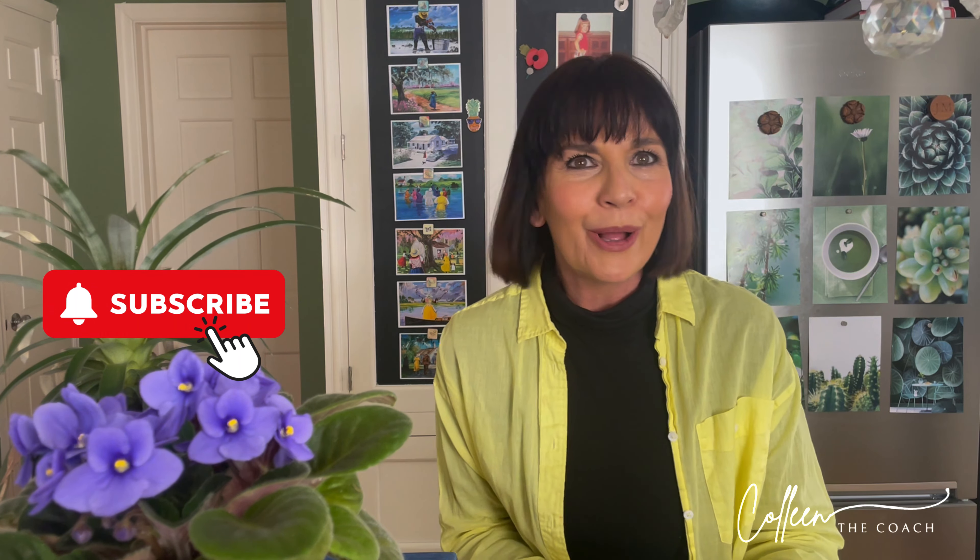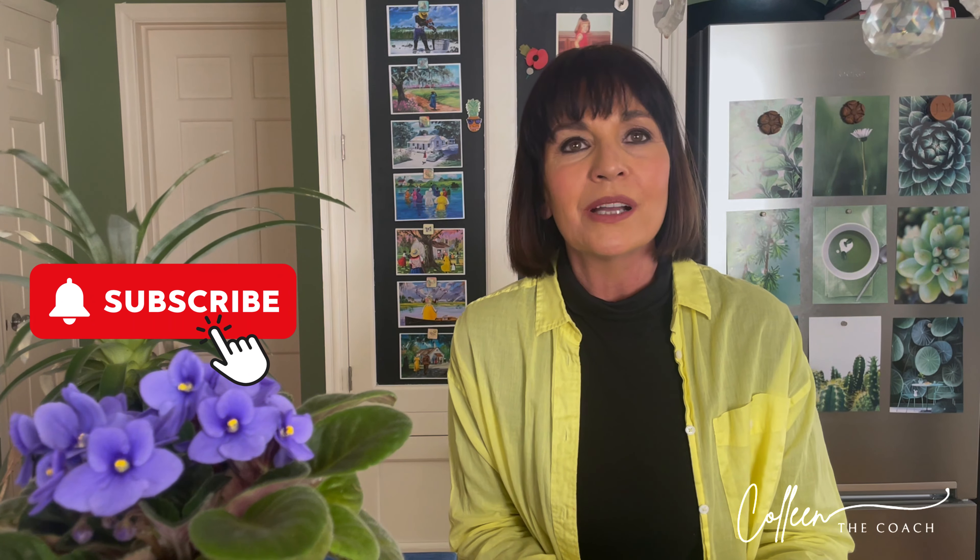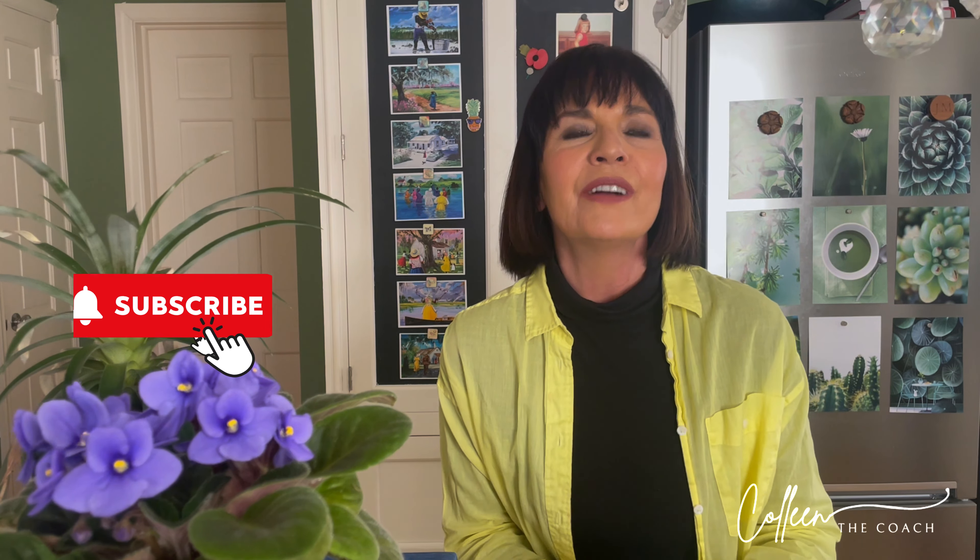If you're tuning in for the very first time, this is a teaching channel and I'm here to teach you how to eat right for life. Please hit that subscribe button, and every Thursday when a video comes out you'll be notified. Do share, like, and comment as well.